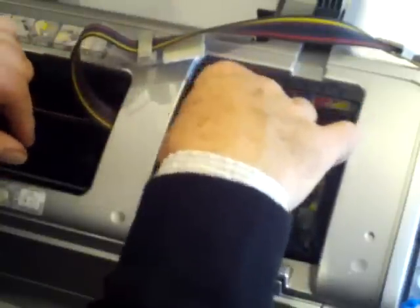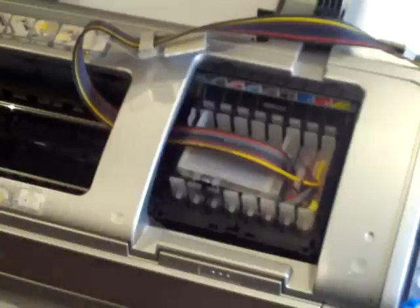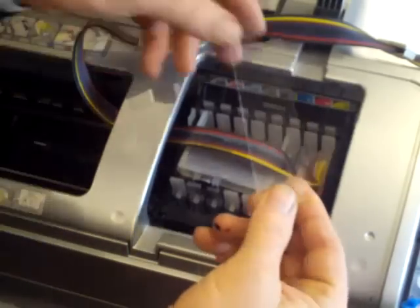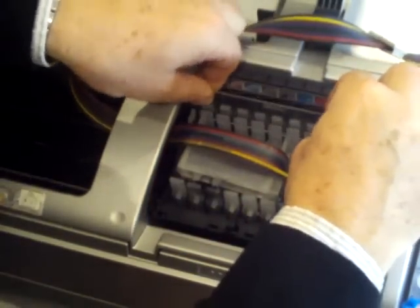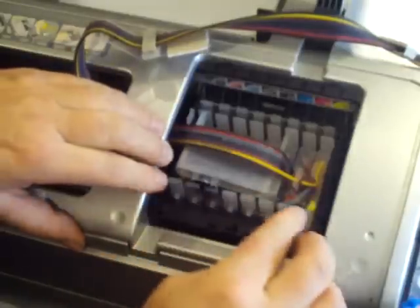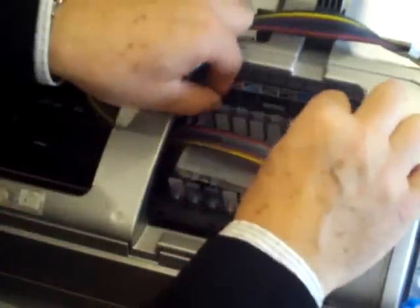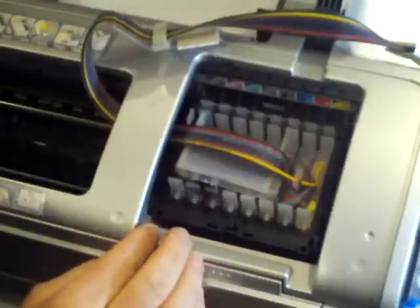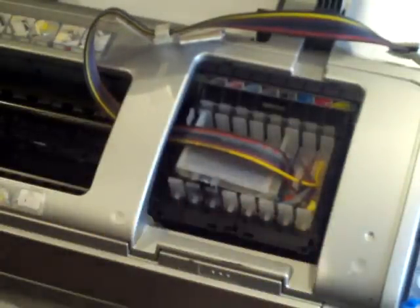Once we're happy with this, we can now push the cartridges in and the cartridges are now being pierced by the printer itself. One of the last things we need to do — with the kit we have a little pressure plate. This little perspex pressure plate pushes in at the back and ensures we have a good, even, reliable pressure for the chips to be read by the printer, giving us a very reliable chip reading.